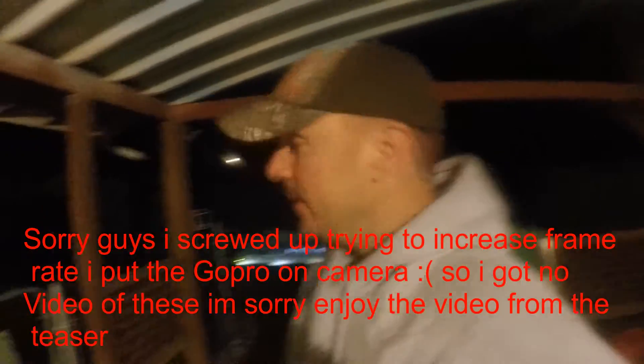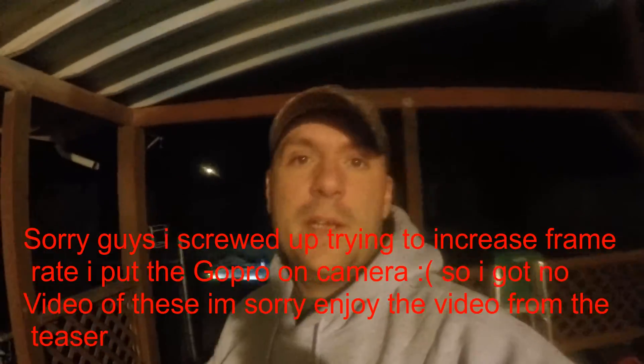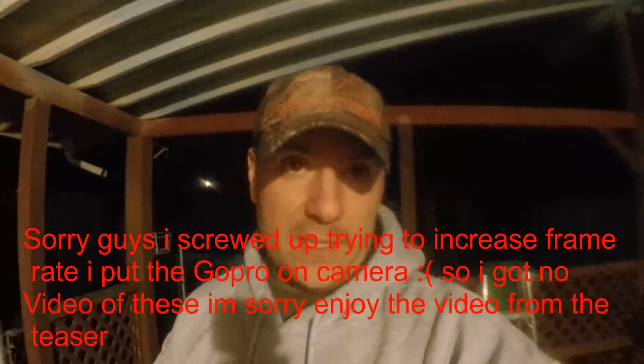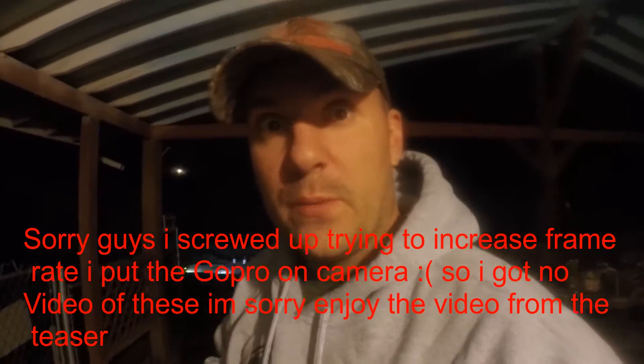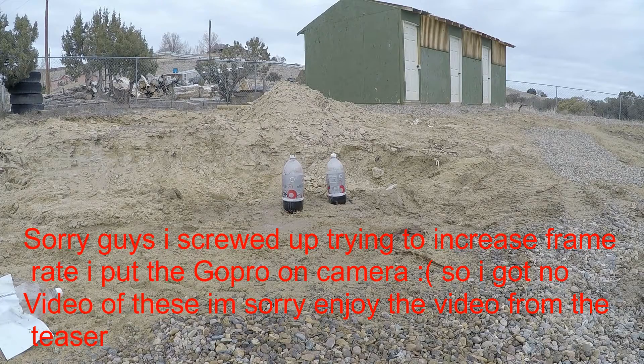All right guys, here we go — they're loaded up. It's kind of dark but I need to get it done because I've got to get back to work. It can be dark, but let's jump into it — hopefully we can get some slow-mo.